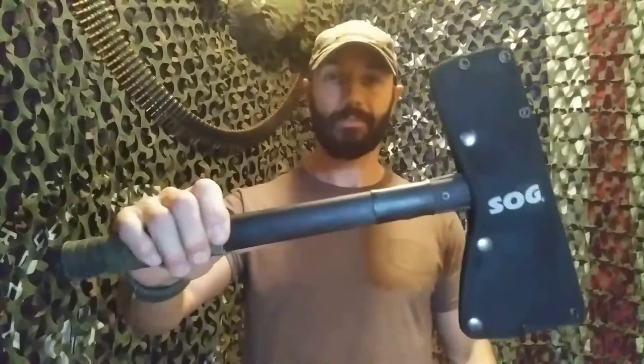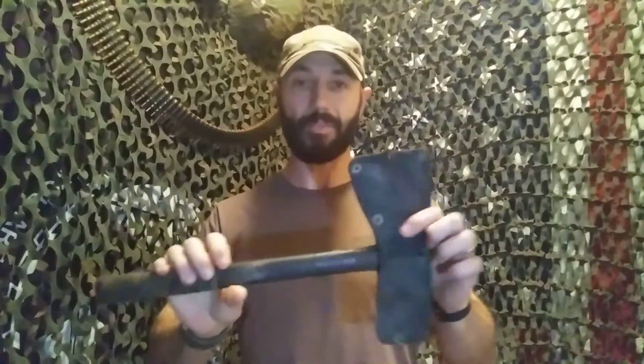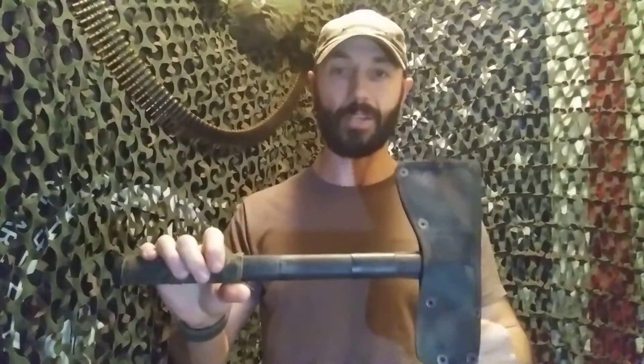This is a SOG Tomahawk. It's not the Fast Hawk, it's the full size. They make the Fast Hawk, which is smaller.